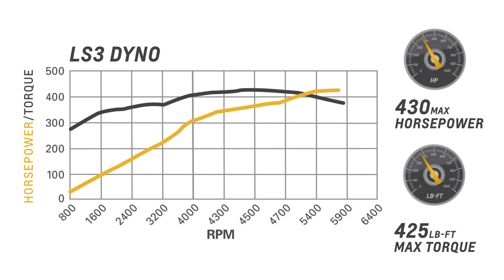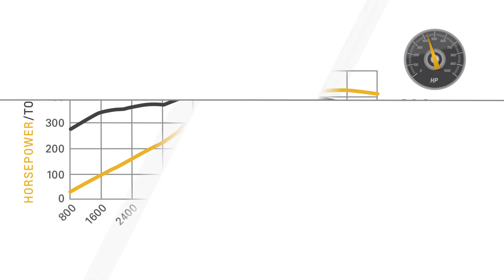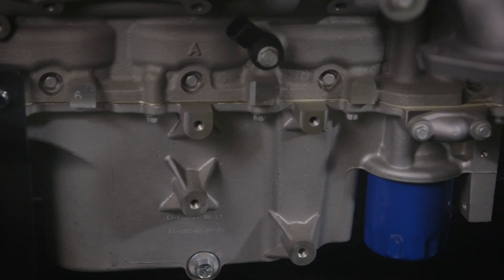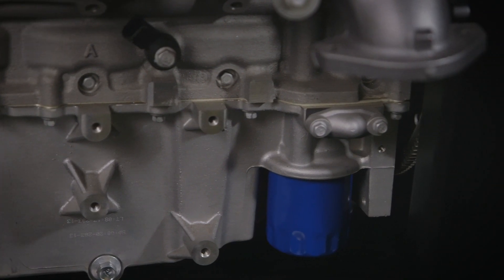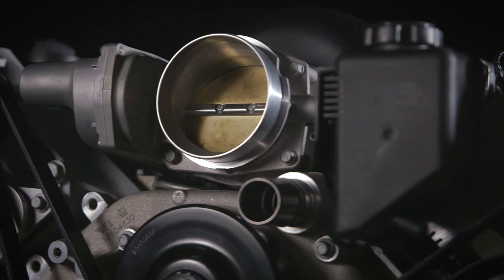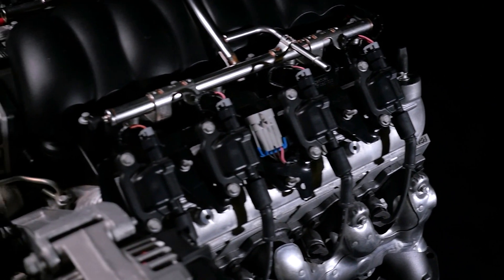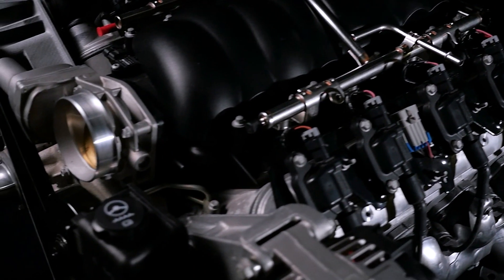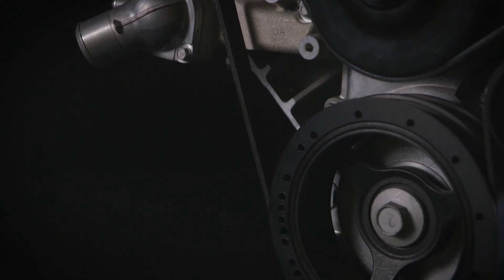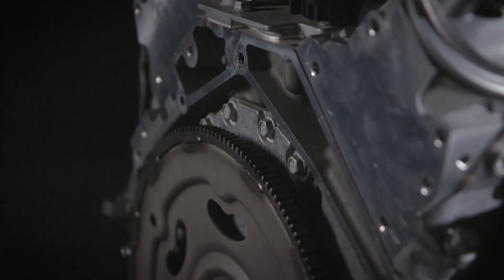Out of the crate horsepower is 430, with an impressive 425 pound feet of torque. Our LS3 crate engine comes complete from the SS specific oil pan to the ignition system. It also includes the intake manifold assembly with injectors and throttle body, exhaust manifolds, water pump, balancer, 58X reluctor wheel, and 14 inch automatic transmission flex plate.